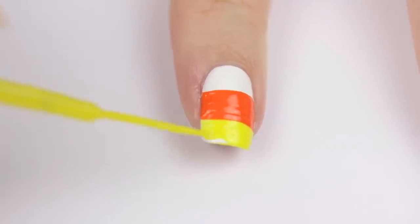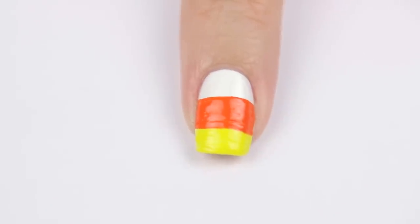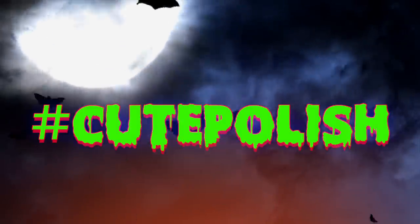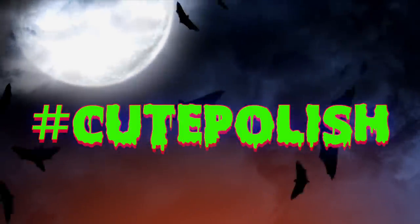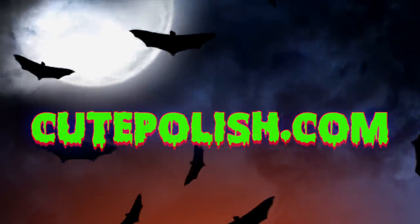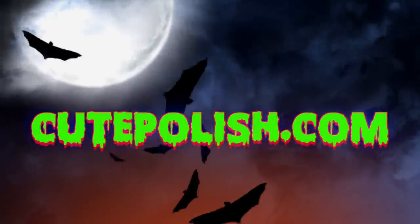Remember: start every nail design with a base coat and finish them all with a fast-drying top coat. If you decide to give any of these 10 designs a try, please show me on Twitter and Instagram using the hashtag cute polish because I'd love to see them. Happy Halloween guys — take care and I'll see you next time!